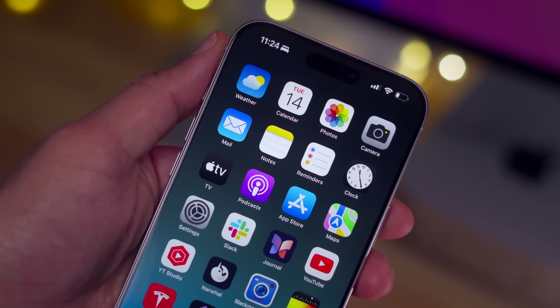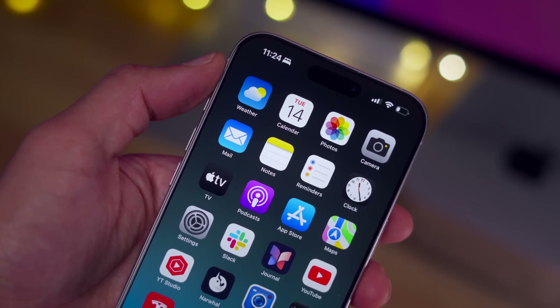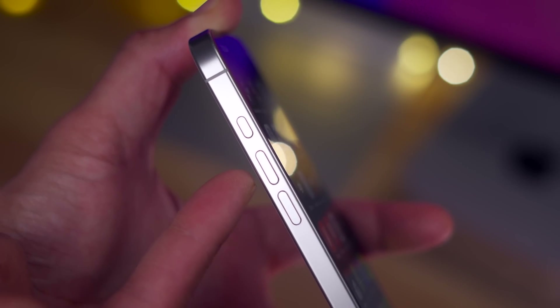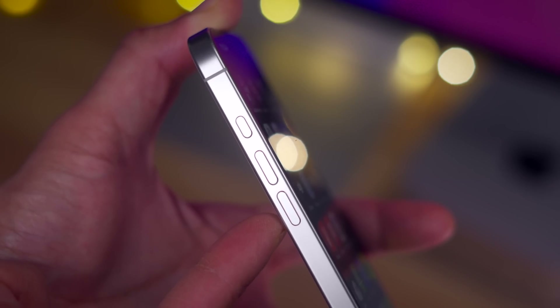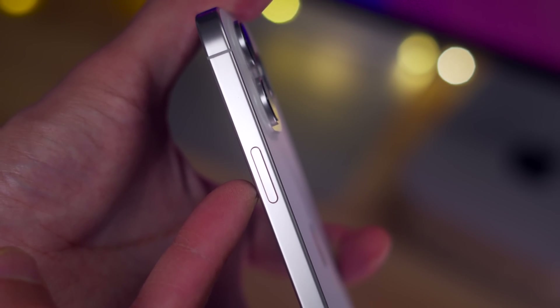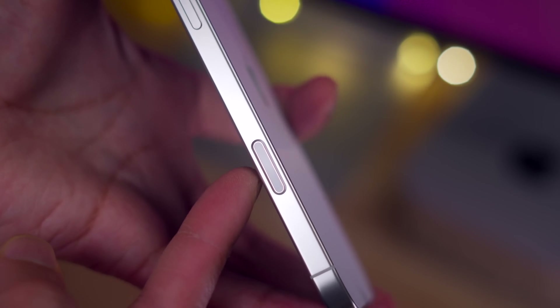The first thing you want to do is get familiar with the buttons on your iPhone 16, because you're going to use some of these buttons, but not all. You're not going to use the action button, but you will definitely use the two volume buttons. On the opposite side, you'll find two buttons — the side button, which we'll definitely be using — but you will not be using the camera control button for any of these operations.